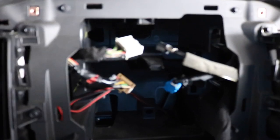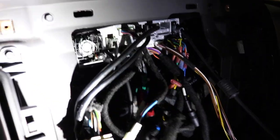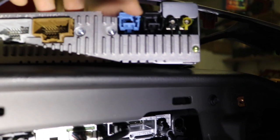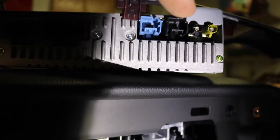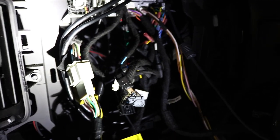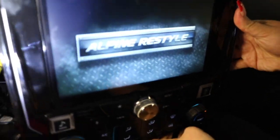I plugged everything in. Depending on what truck you have, you're gonna have some leftover plugs that don't go to anything. I have three here, and then the blue one and the red one that went to the original radio don't go to anything — at least on mine.